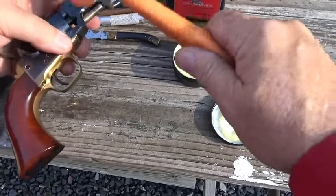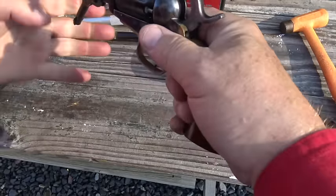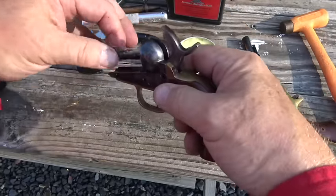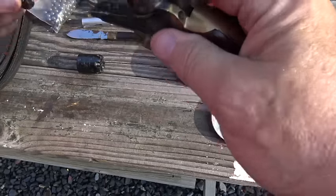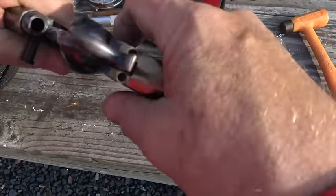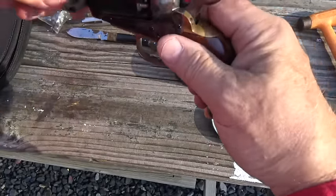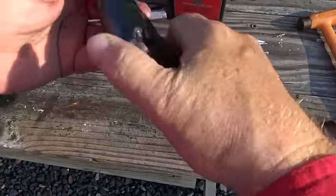I'm going to do the same thing with the Colt — pop the barrel and butter this up. Blackie makes this himself, homemade. He also makes a bullet lube that I've been using, and it's quite good. Let me get the cylinder on and then get the barrel back on. And we're good to go. I'm going to load up the Remington and work with that first, then we'll shoot these things and see how they perform.